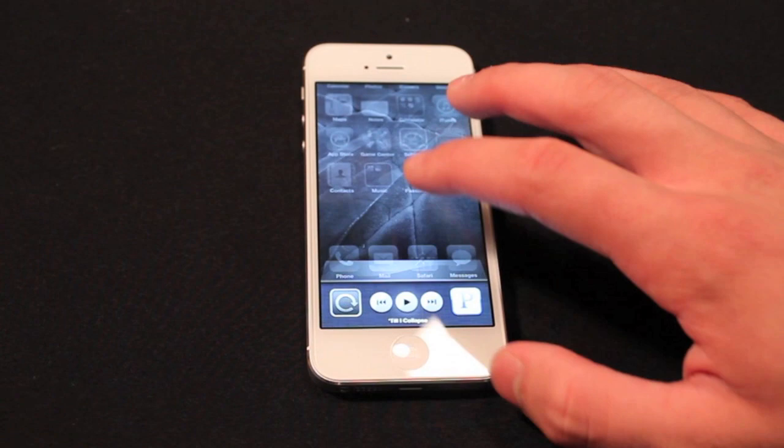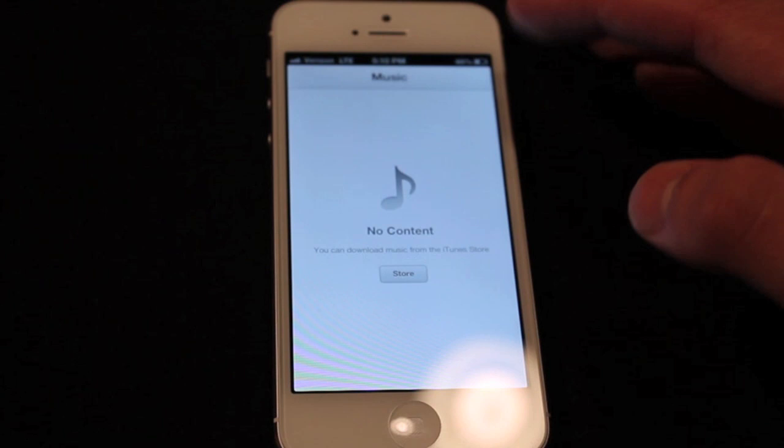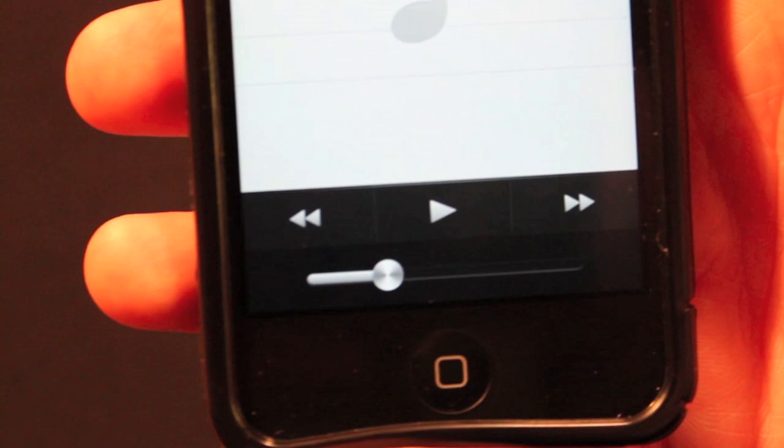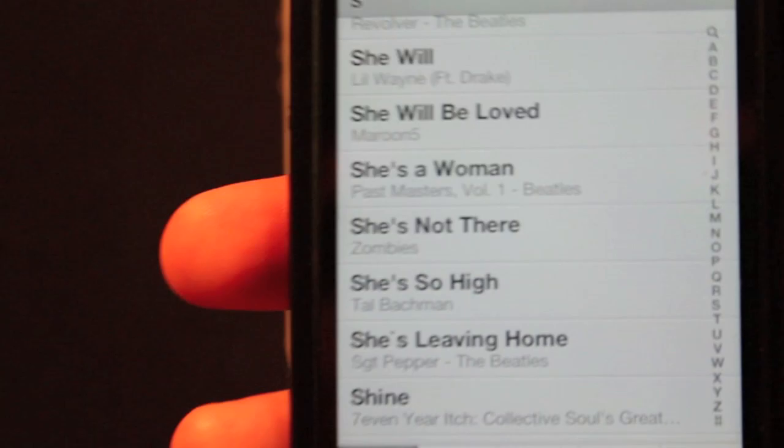We're going to go into the music application. I don't have any music on my phone yet because it's new, so I'll grab Ryan's iPod 4 to show you the difference in the music app. They basically changed the aesthetics of it — you've got a different futuristic-looking slider and toggle buttons, and just a different color scheme. That's really all that it is.